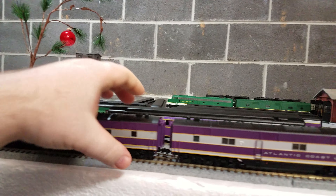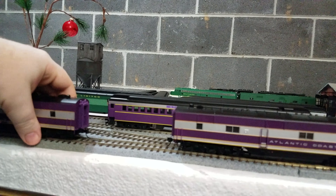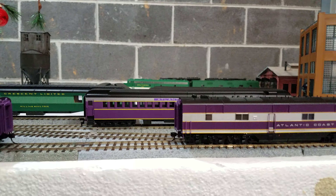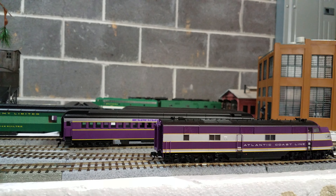Alright guys, you probably just saw my other video. I went ahead and shot these back-to-back. Most people do reviews on new stuff — I wanted to do a review on something old. This is straight-up old school.